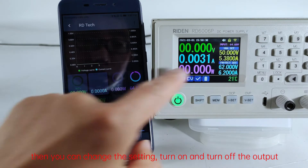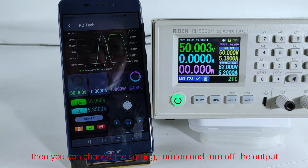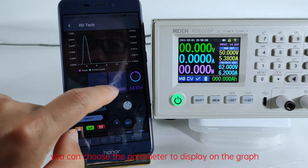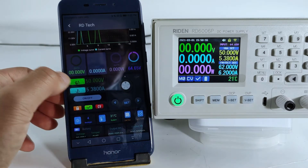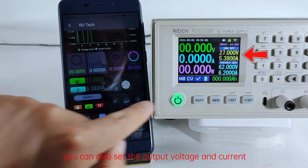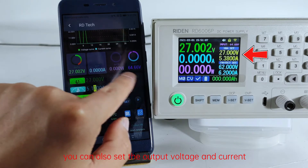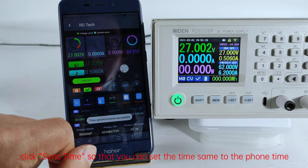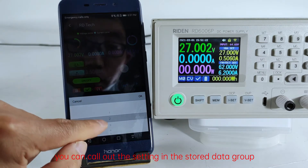Then you can change the settings, turn on and turn off the output. You can choose the parameter to display on the graph. You can also set the output voltage and current. Click sync time so that you can set the time to match the phone time. You can call up the settings in the stored data group.